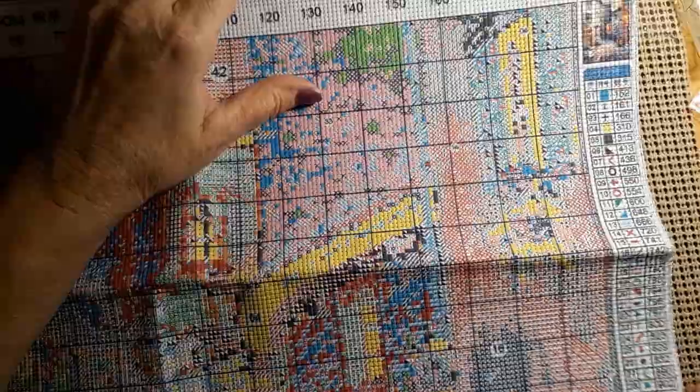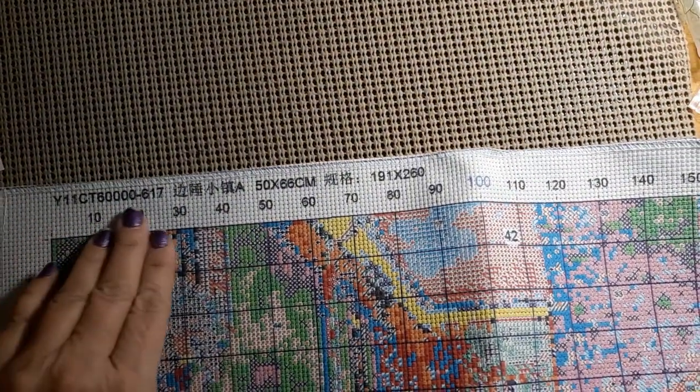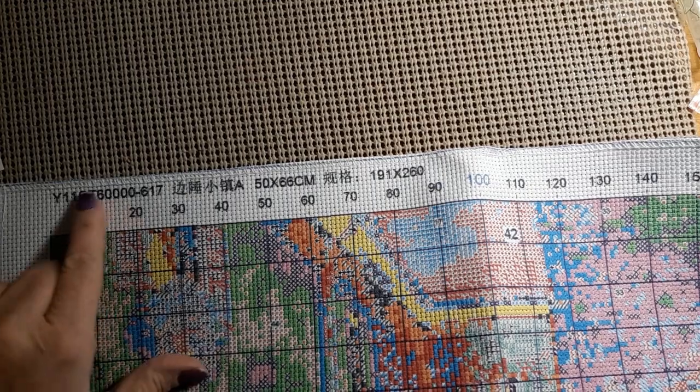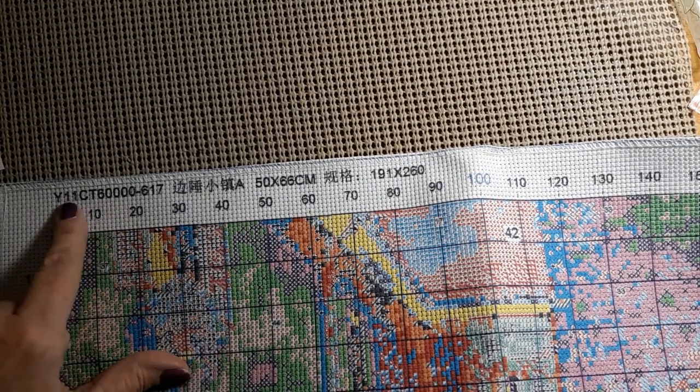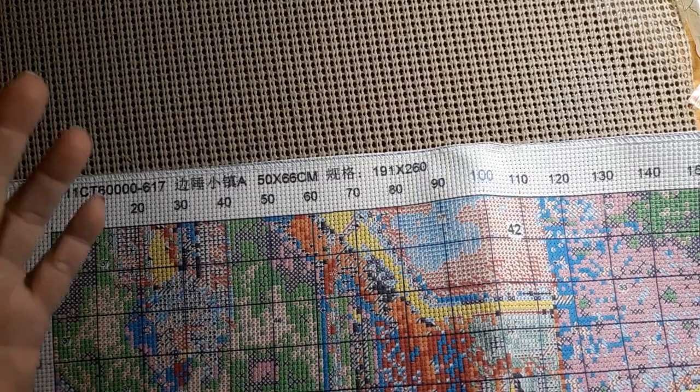Beautiful, gorgeous, lovely. And you have our canvas — it is serged all the way around. Nice, well-printed canvas. It matches your paper pattern. And it's an 11 count because it's Y11CT. I have yet to get one of these that is a 14 count, so I don't know if it says 14, but that's how you know this is an 11 count.